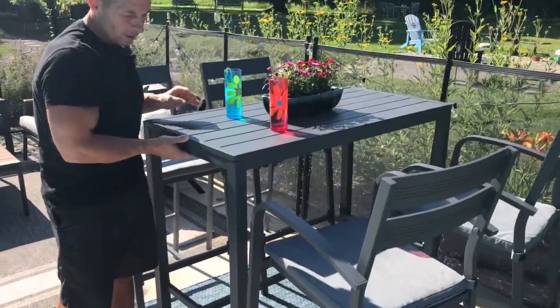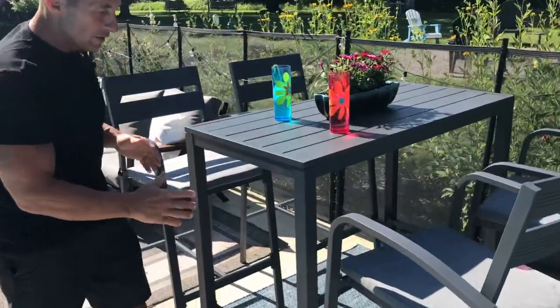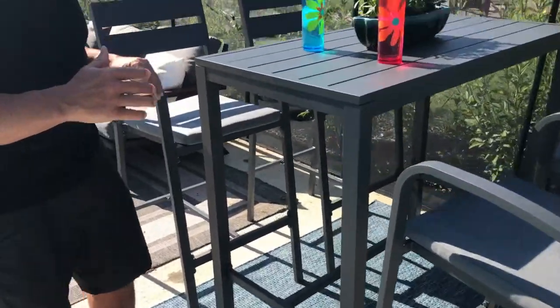The table is actually fairly light as well, but it's got a nice height to it. I'm going to switch over and put my wife in here so you can kind of see what she looks like next to this table as well.